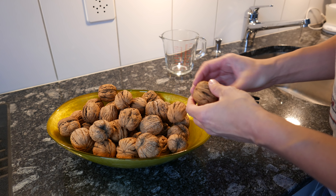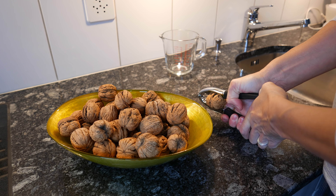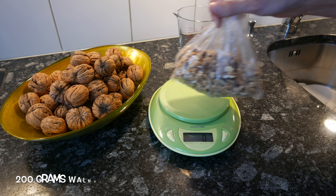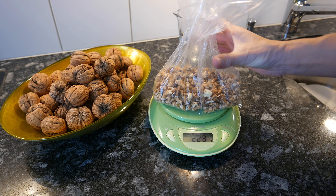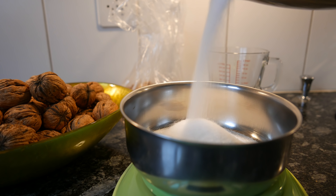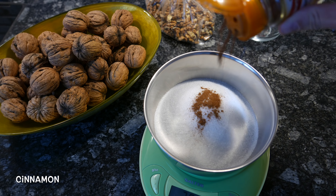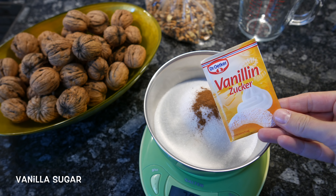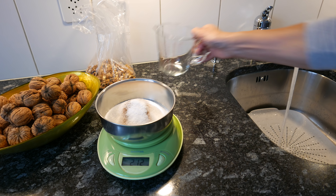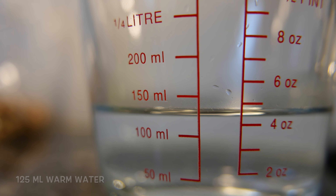So I'm back in Switzerland in my kitchen and I'm going to do candied walnuts. I'm going to use 200 grams of walnuts, approximately, and also 200 grams of sugar. I would have used brown sugar, but I didn't have any at home. I'm adding a tablespoon of cinnamon and also some vanilla sugar, and measuring about 125 milliliters of lukewarm water.